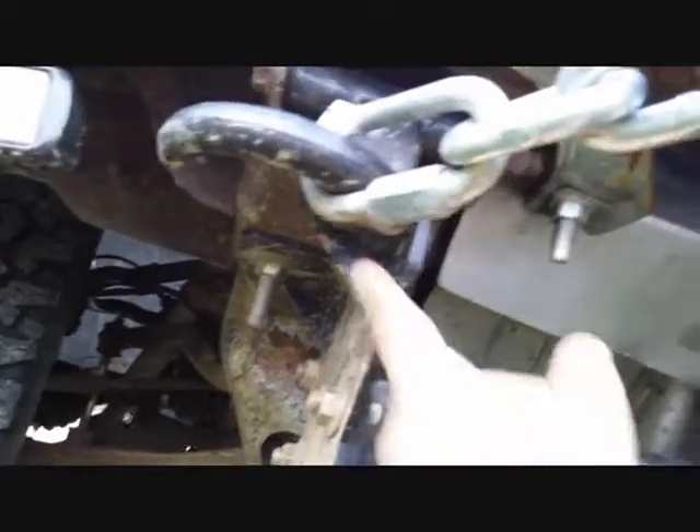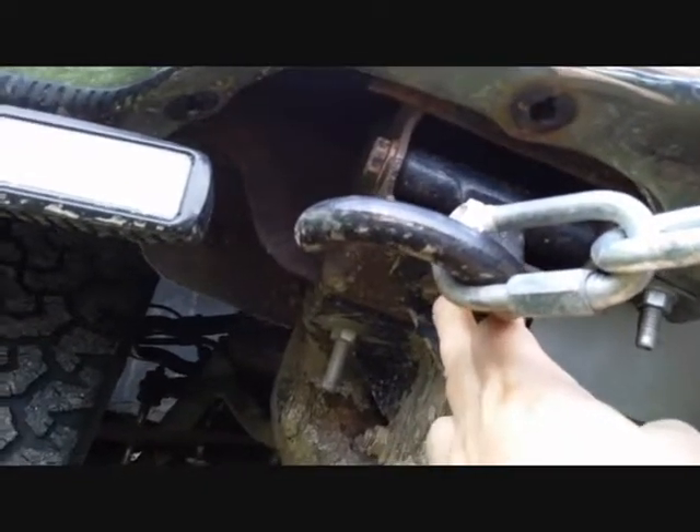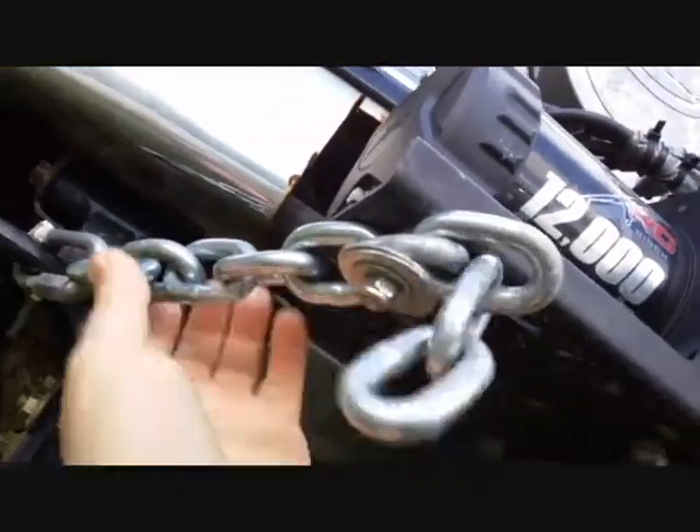There are four bolts — one bolts directly into the frame. I had to reuse the bolt that holds the tow hook, and then that bolted everything in. It's all grade 8 hardware. I believe it's a class 4 receiver that goes directly into the frame, and then we have a winch tray receiver.